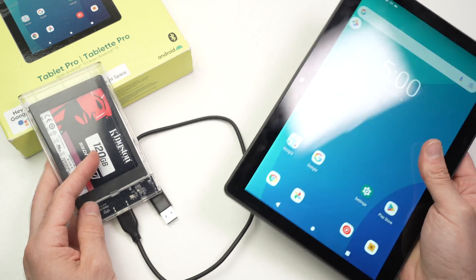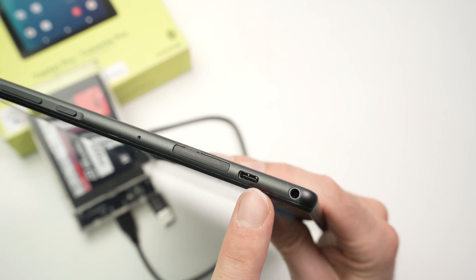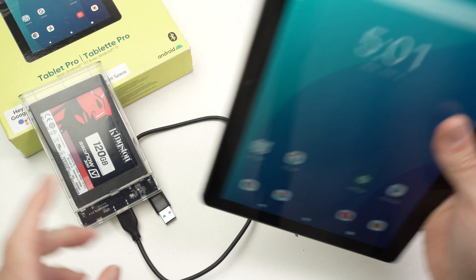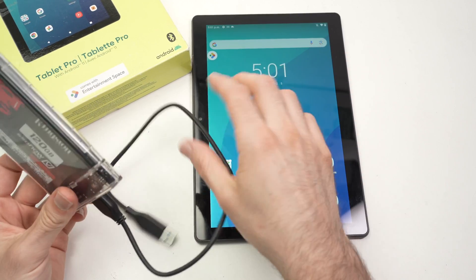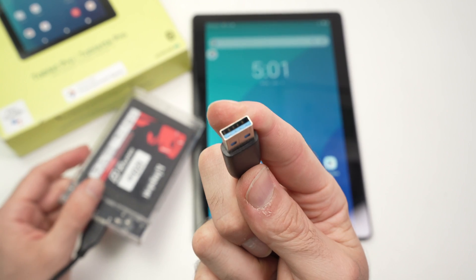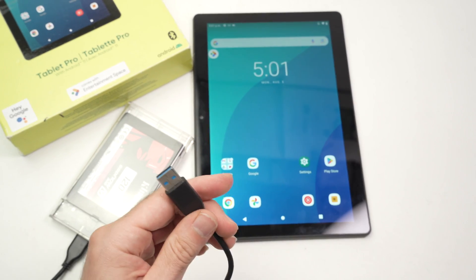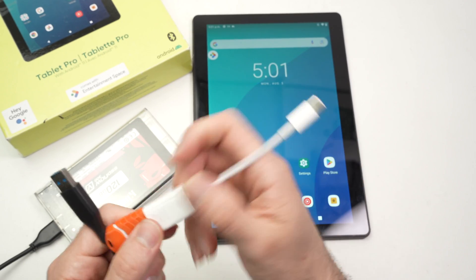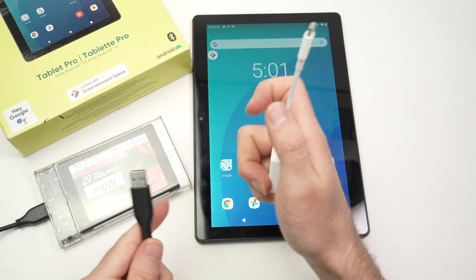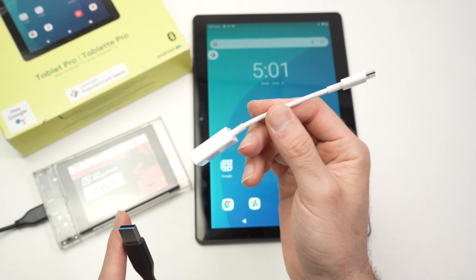First thing to note is that the OnTablet Pro only has one USB Type-C port, and most USB drives come with a USB Type-A connector. Therefore what you need is an adapter — I highly recommend one of these USB Type-A to USB Type-C adapters.